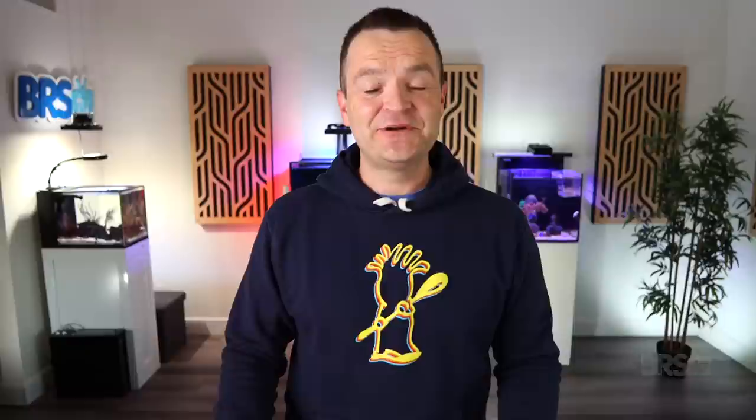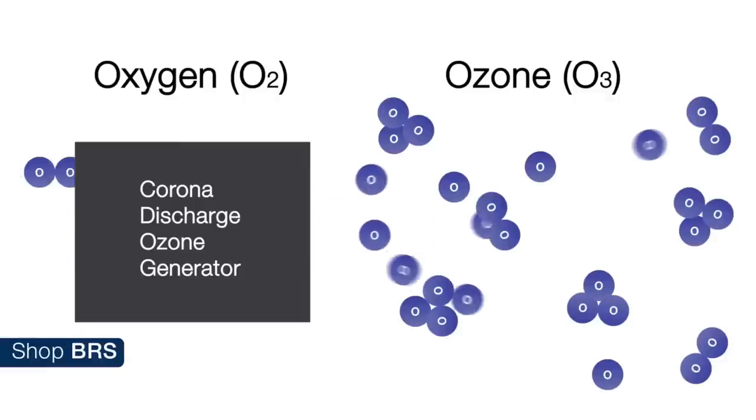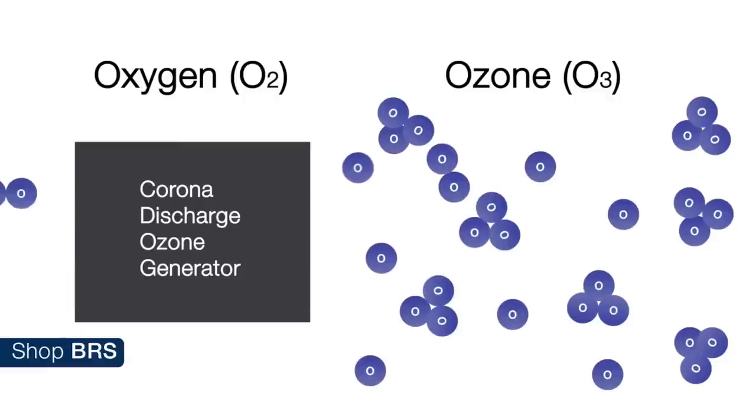An ozone generator basically does the same thing. It breaks the bonds of O2 by using an electrical current. A corona discharge ozone generator splits apart oxygen molecules into single atoms. While a lot of those oxygen atoms will just reform back into O2, some of them will form into O3 — ozone.